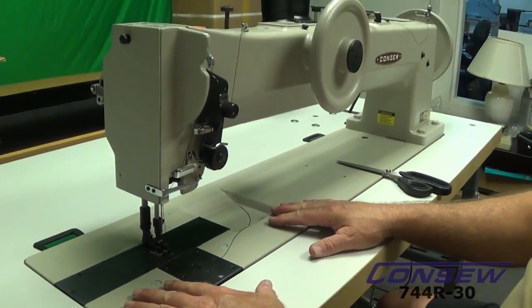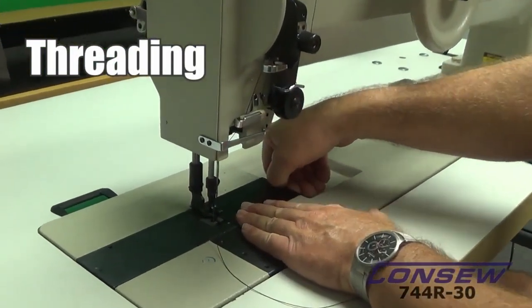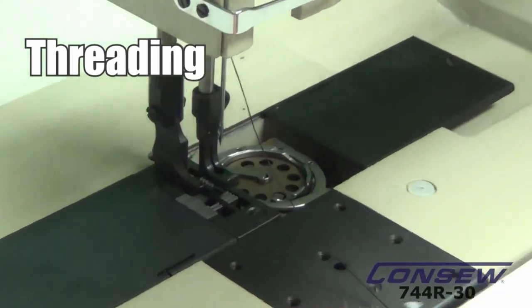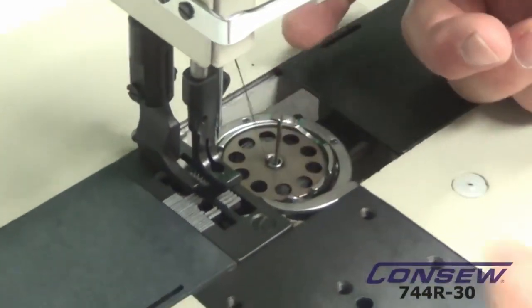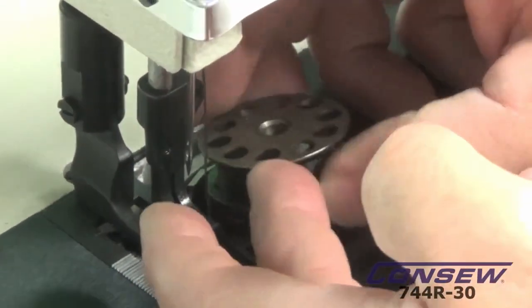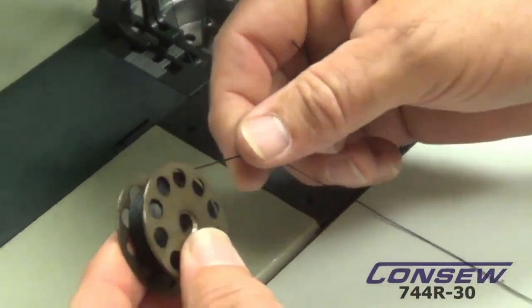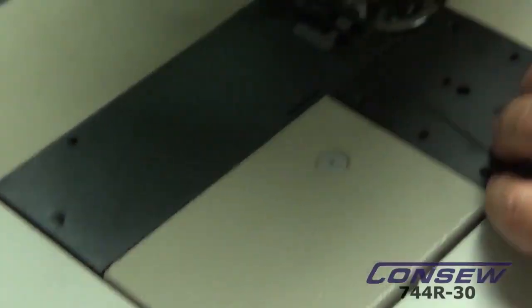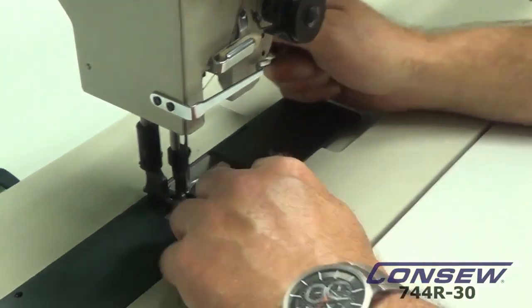Now that you have your new CONSO 744R30, we're going to show you how to thread it. It's really easy — just make sure you thread it correctly. I'm also going to set some tensions up. The first thing you do is take your bobbin out — clip that up. If you've got a fingernail long enough you can get a finger under it; if not, just use a pair of scissors. This is an extra large bobbin.